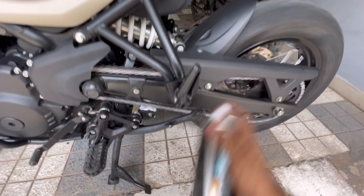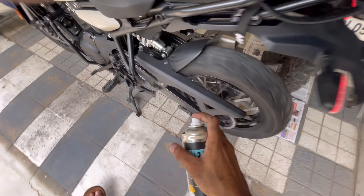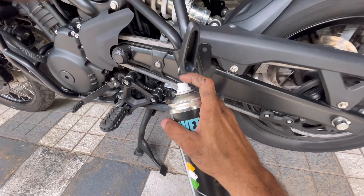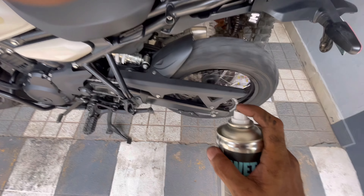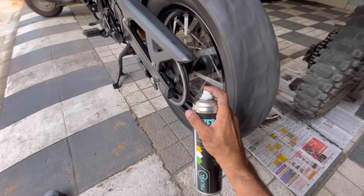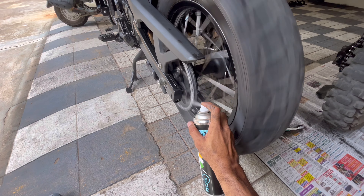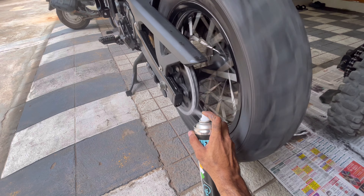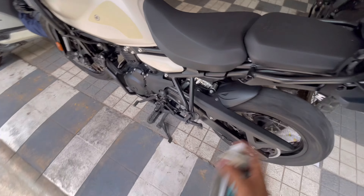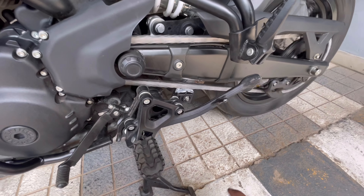That's one coat on the outside. Very hard to get to the inside — let me see if this helps. Yeah, that should do it, I guess.